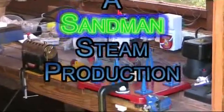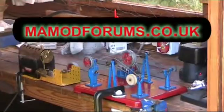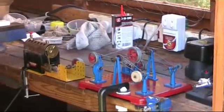So there we are — a working workshop for the SDW. Yeah, see you on the tables. Bye.